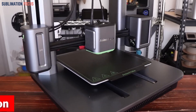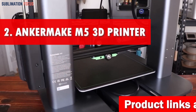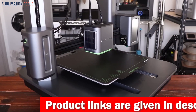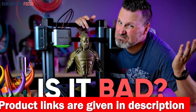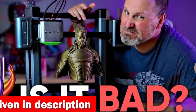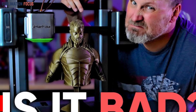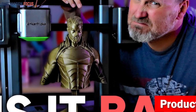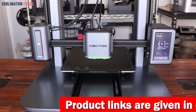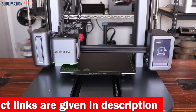Number two is the Anker Make M5 3D printer. It is a game changer for printing Glock frames, with an upgraded 500 millimeters per second speed. The PowerBoost 2.0 allows you to double your printing speed without compromising quality. The M5 also takes precision to a new level with its 0.1 millimeter detail capability, thanks to its ultra direct extruder and die-cast aluminum alloy structure, delivering flawless prints every time with unwavering stability.